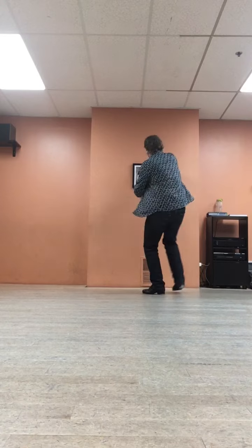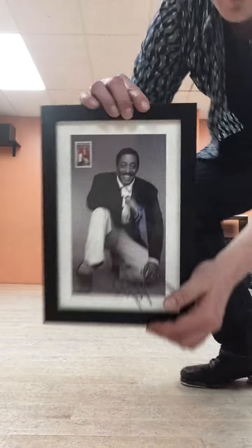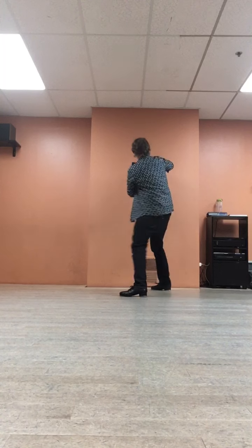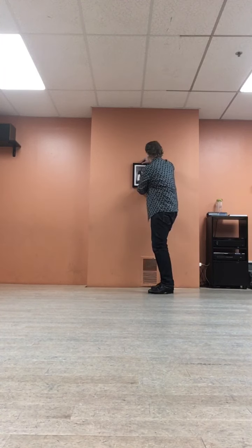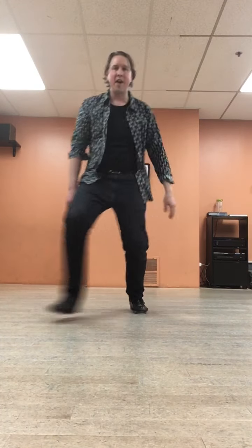Dizzy with happiness, though. Okay, we'd like to thank Mr. Gregory Hines for inspiring this room. Thank you for being able to put this up in this room. If you don't have a photo of Gregory Hines in your studio yet, go get one. All right, have tap shoes, will travel. Thank you, everybody. Rick the Tap Dancer, over and out!